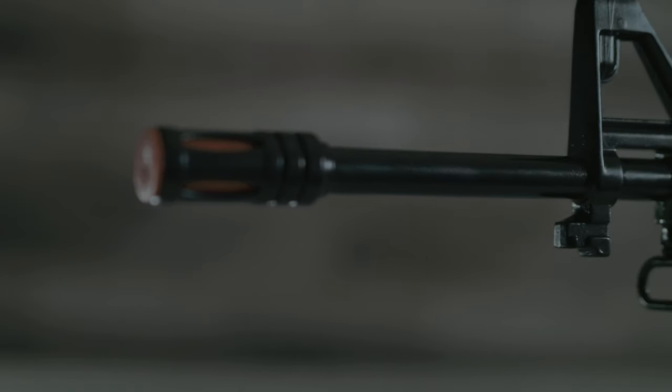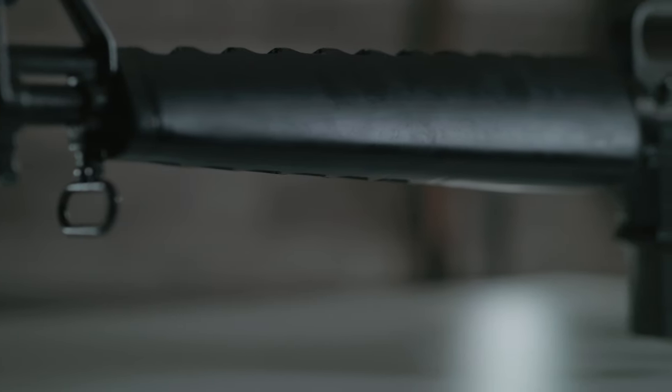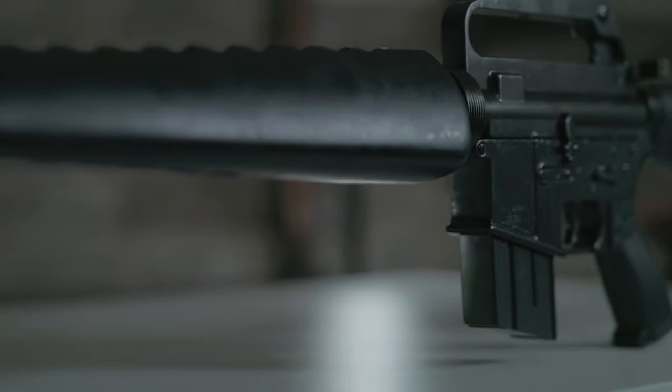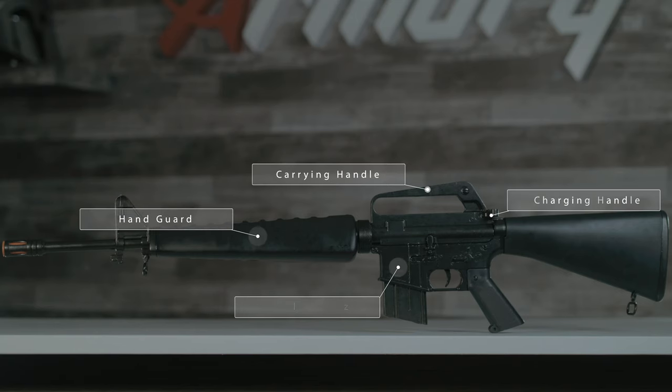The M16A1 assault rifle is one of the most iconic military rifles of all time. It was designed by Eugene Stoner in the late 1950s and entered military service in 1964. It was the standard service rifle for US troops until 1983, when it was replaced by the A2.